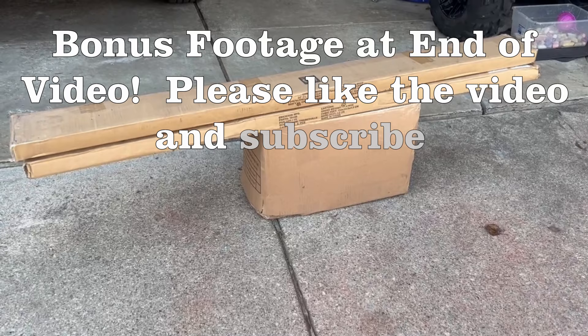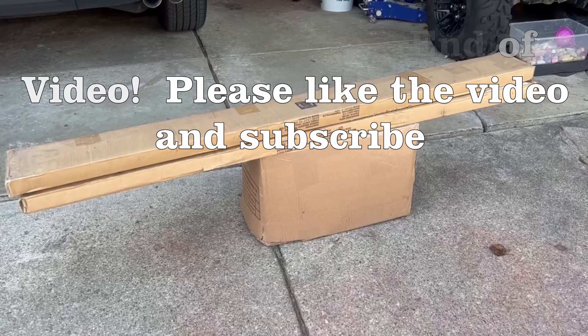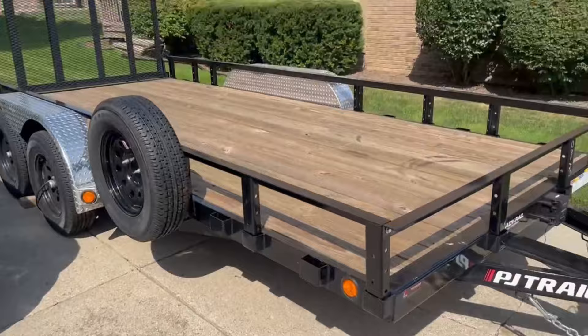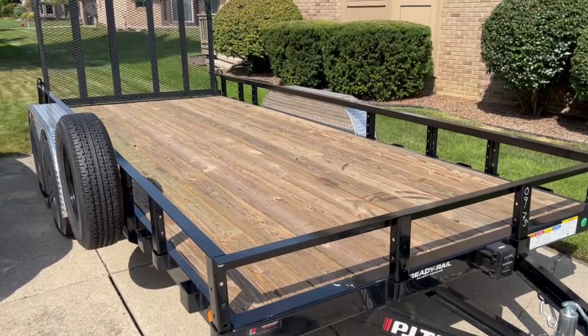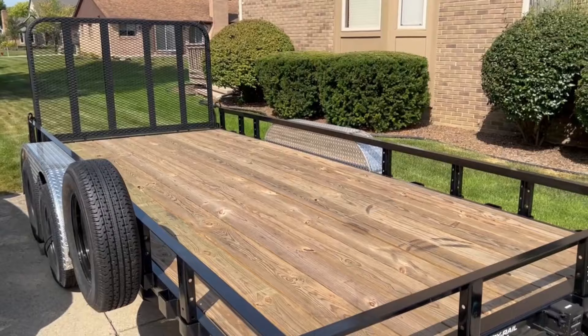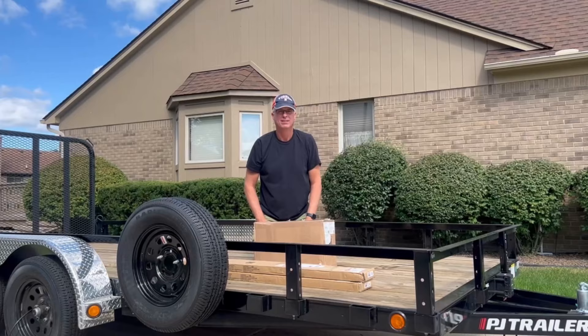I'm super excited about this new e-track system we're going to be putting on our trailer. We got all our equipment here from Ericsson, so feel free to check out their wheel chock systems, e-track systems, and all their trailer tie-down systems. We're going to do the unboxing and then show you the install. We will also link our e-chock system video by Ericsson so you can see which system works for you. A lot of people we know went with the e-chock system. This time we're using an e-track system, so stay tuned.